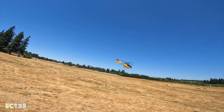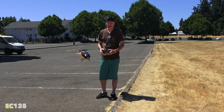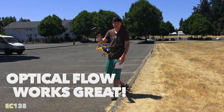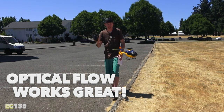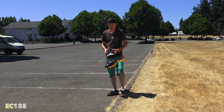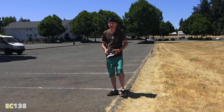That previous heli didn't have optical flow position hold like this one does — this one will just sit right in front of the camera in one spot. I feel like I could reach out and touch it, but I'm not going to — I'd get my finger chopped off. Already done that with a drone. Man, the head speed sounds super high on this one.